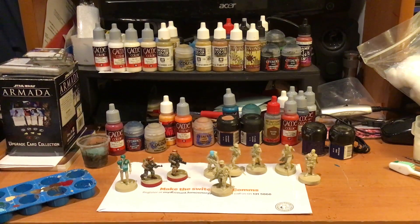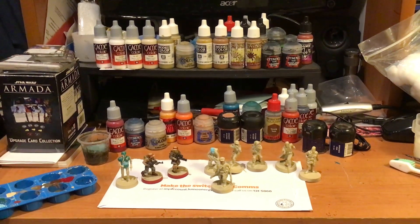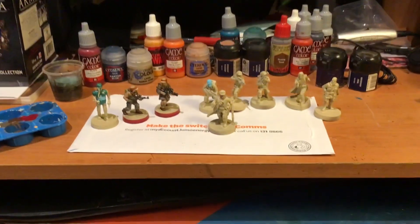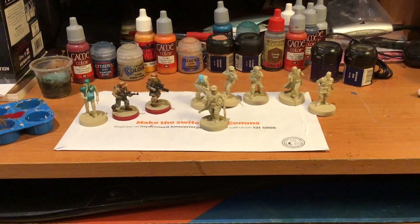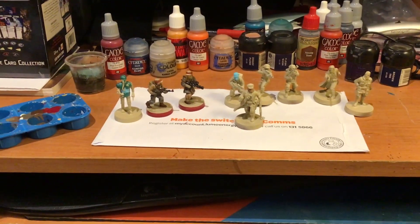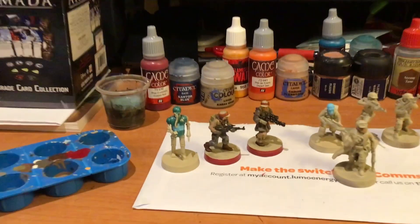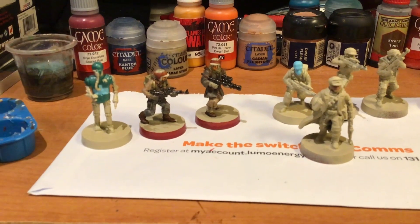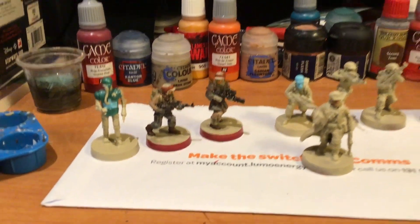As you can see from the screen, I've got some Star Wars Legion models that I shall be working on painting. I've already painted two of them, and I'll discuss why I've painted these two already very shortly.